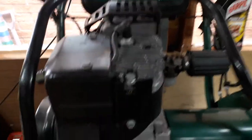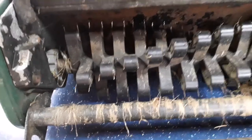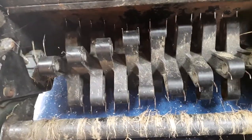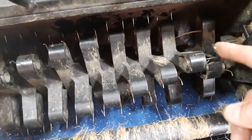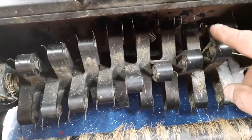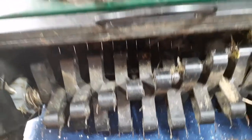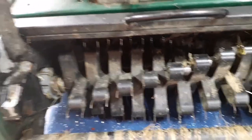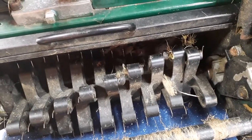Well, this is the machine. It comes with this — if you look just here, that spring has had it, it needs to come out, and there's another one just here. So I need to get it out anyway so I can get some new springs for it. Let's get it out and put the blade in.